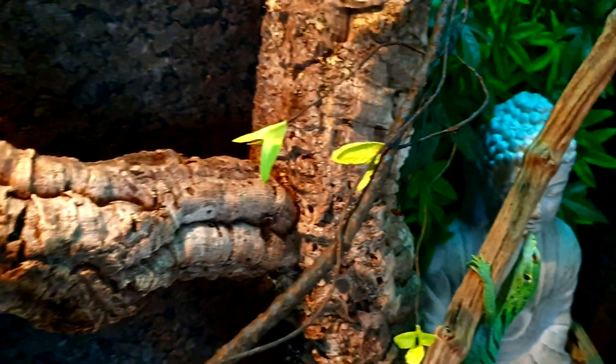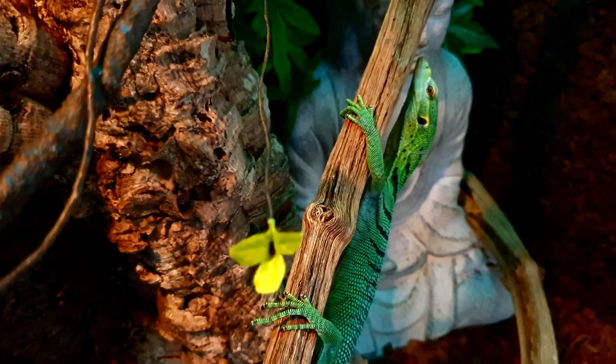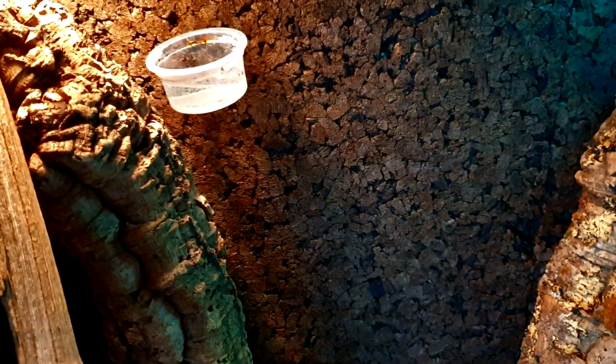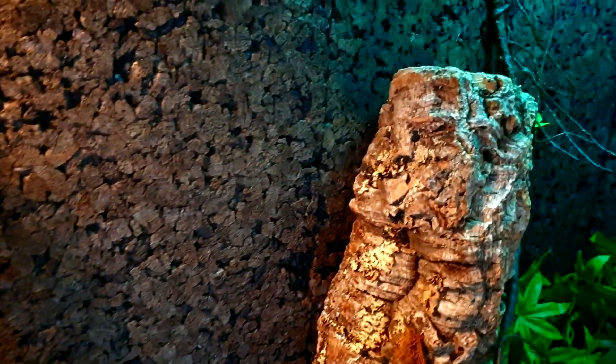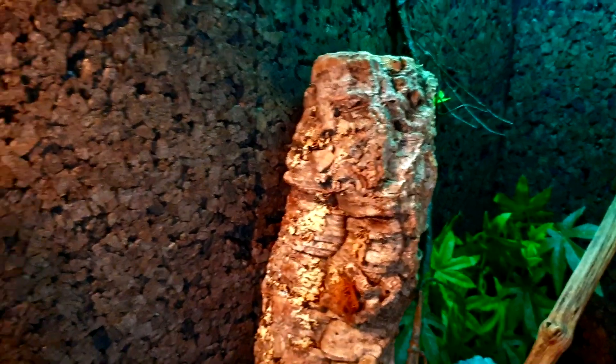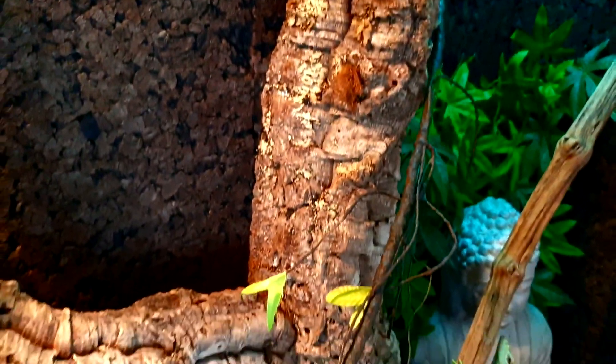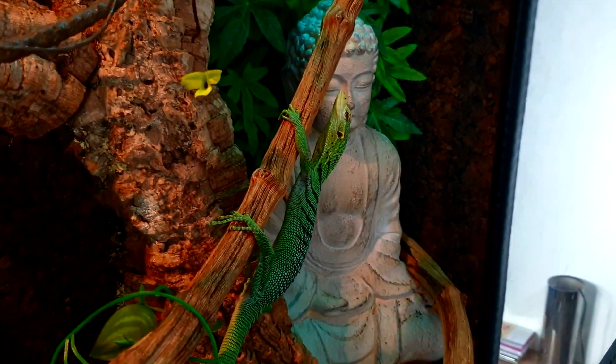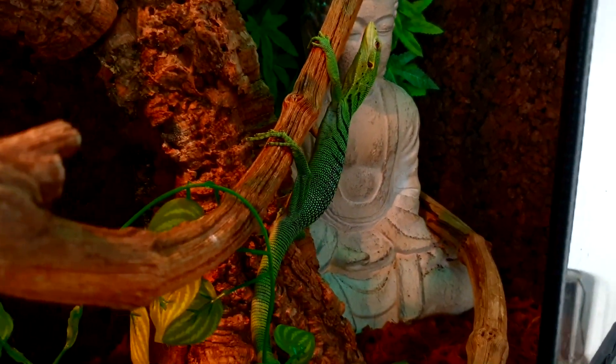Le lézard se met ici, Logan se met là, donc on a largement de quoi faire. Logan, pendant que je parle, est juste là. Au niveau de la pulvérisation, je pulvérise deux fois par jour — le matin et le soir. Je n'inonde pas le terrarium mais je l'asperge d'eau vraiment bien. Parce qu'il faut savoir qu'un terrarium mal humidifié, avec une très mauvaise hygrométrie sur ce genre de lézard, vous risquez d'avoir des problèmes au niveau de la queue — ça risque de faire des garrots.